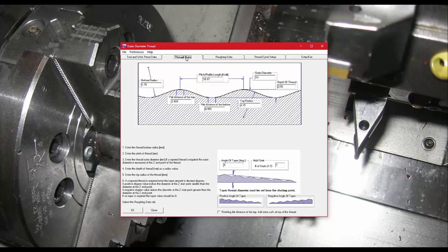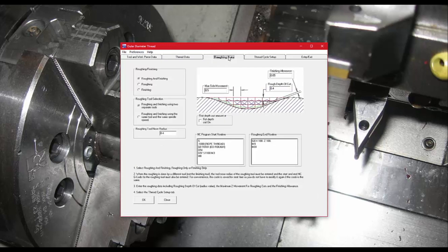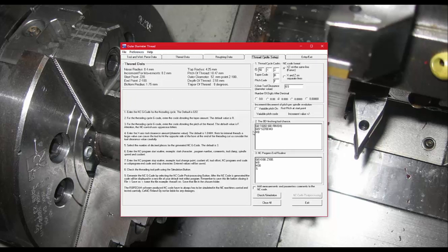Going back to the rope thread, once the thread data is filled in — angle, number of starts — you press OK or go to the next tab. Here you choose the operation: just roughing, just finishing, or a full rough leaving a certain amount and then finishing that amount. I'll leave it on roughing and finishing, but you could do just a finish pass, or run it again at a different size. You also choose whether to use two separate tools for roughing and finishing, or the same tool.